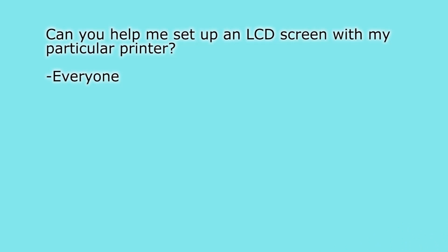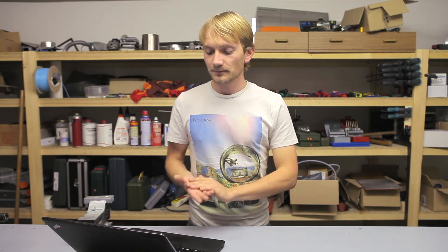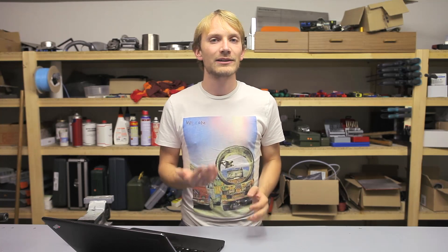Next question, which is one I've been getting a lot: "Can you help me set up an LCD screen with my particular printer?" — By everyone. No, because I don't have your printer, I don't know which mainboard you're using, I don't know which pins it breaks out and which it doesn't. Your best bet is to check the forums. Popular printers like the Printerbots or the Velleman printer have forums with very active users that may have prepared a guide for you. There really is information available out there for most printers and most electronics. If you really don't find any information, you can still work your way into the documentation of the LCD and your mainboard and match up the pins that way.